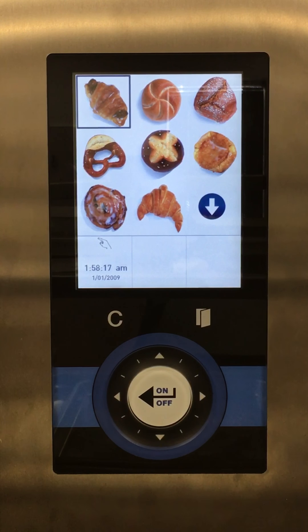I'm going to take you through the process of creating a new recipe. Right now the oven is on and we are on the work menu, but we need to go to the programming menu.